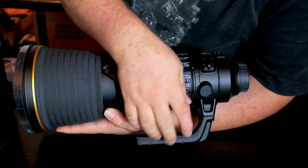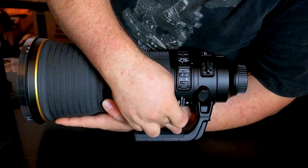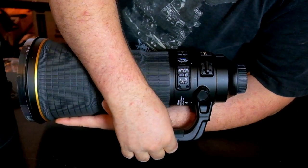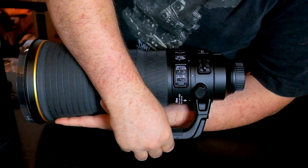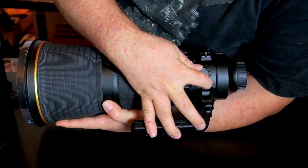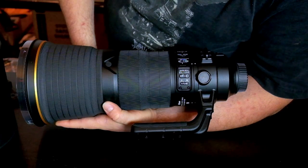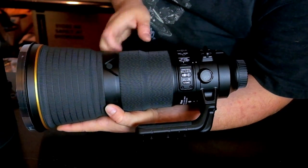You have the collar for the tripod mount. As you can notice, the tripod mount has been padded here — rubber coating. Very nice. Indeed very comfortable in the feel. It's a very nice lens.